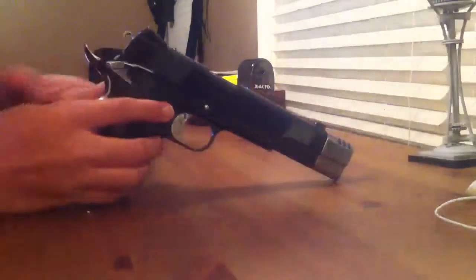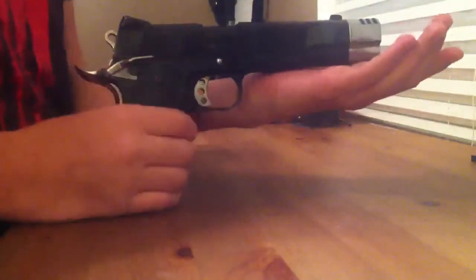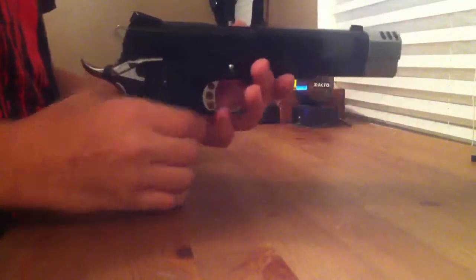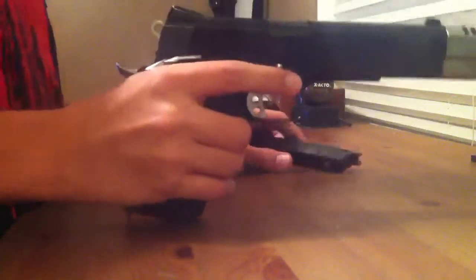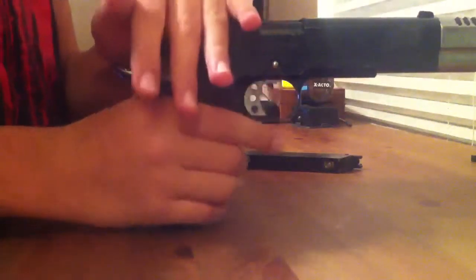Hey guys, welcome to Sarasoft, and today we will have the disassembly of the so-called Gear Punisher 1911. Since I did not have the MadBank stocking up today because it's broken — first day it came in the mail, it's not working right — I'm just going to send it back to EPIC and get a reimbursement.